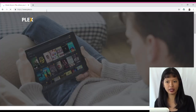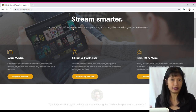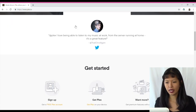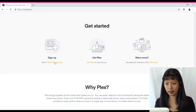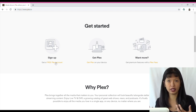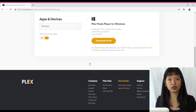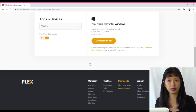Now let's talk about the Plex server setup. I'm doing a screen record starting at Plex.tv. To get started, you'll need to create a Plex account — just click the link and enter your email, name, and create the account. Then you want to get Plex on your device, making your computer a Plex media server. For this to work, your computer has to be on at all times for you to be able to access the information on it. You'll download the Plex media player for Windows and install it as you would a normal app.